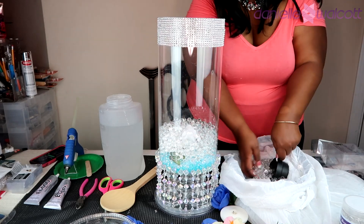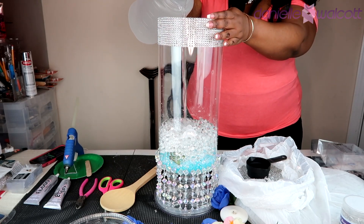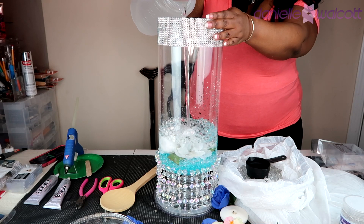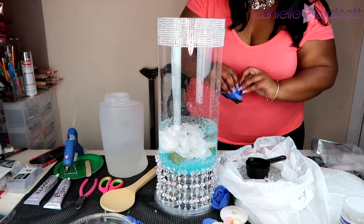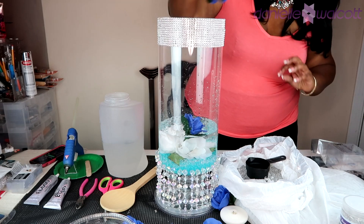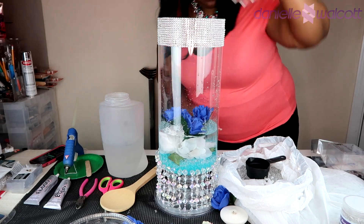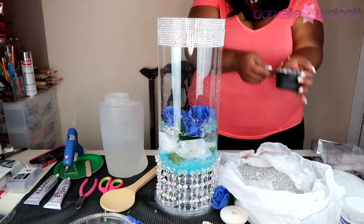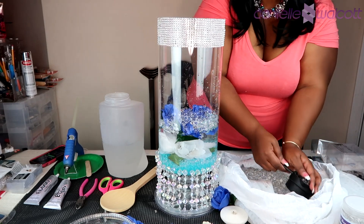Once you have placed enough of those beads to cover the rose or whatever you're placing in your vase, go in with some water and you're going to see what magically happens — those beads look like they disappear! That is awesome. I'm going to continue to build layers as I go, placing my flowers where I need them. Those gel beads hold the flowers in place so they're not sinking to the bottom or floating to the top, but when you pour that water in, it makes it look like those flowers are actually suspended in midair.